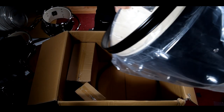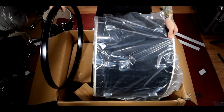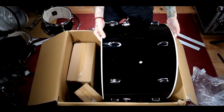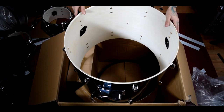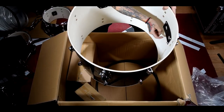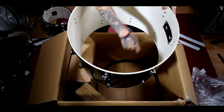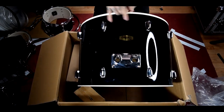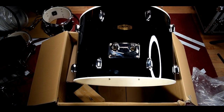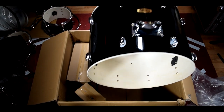Time for the big boy — here we have a 22 inch kick drum, that sweet black mirror finish. Nice solid shell, no cracks, nothing really to be worried about. So you have some plastic hardware on the inside for the legs and for the tom holder, and I'm sure the nuts to tighten these down are going to be in the box somewhere.